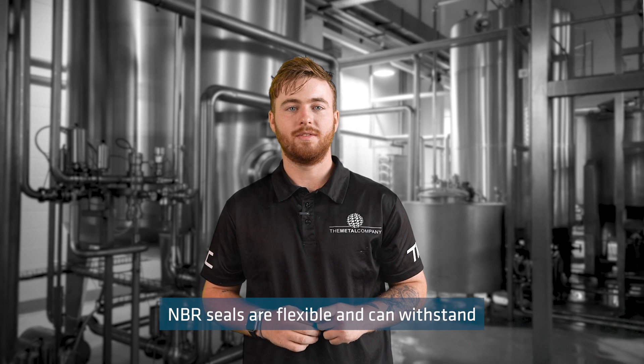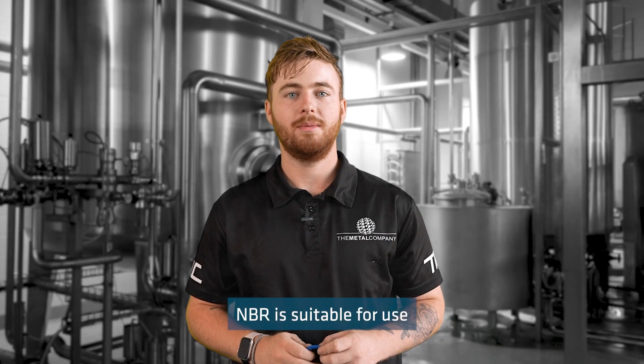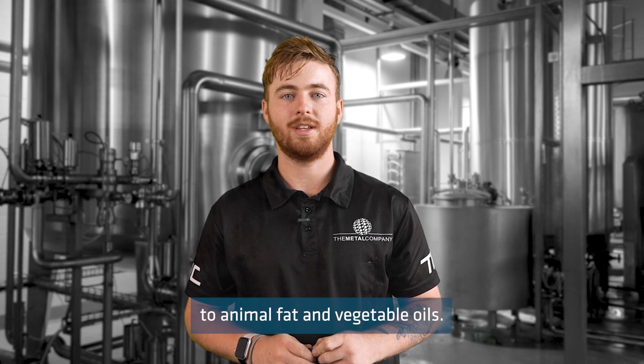NBR seals are flexible and can withstand a maximum temperature of up to 120 degrees Celsius. NBR is suitable for use with food and dairy products and is known for its high resistance to animal fat and vegetable oils.